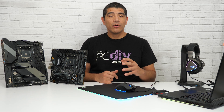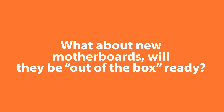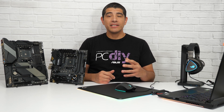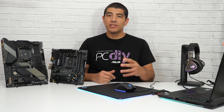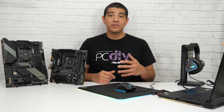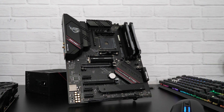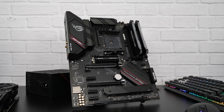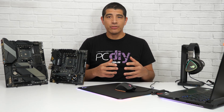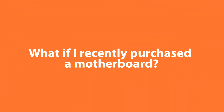All that will be required is a corresponding UEFI BIOS update for those respective motherboards. Now, in regards to all current 500 series motherboards, we're currently revising our production process. Essentially, we are going to be flashing the latest UEFI releases to support out-of-box Zen 3 or Ryzen 5000 series processors on all of our 500 series motherboards. Moving forward, all new motherboards available in e-tail or retail channels will essentially be out-of-box ready for these latest generation CPUs.